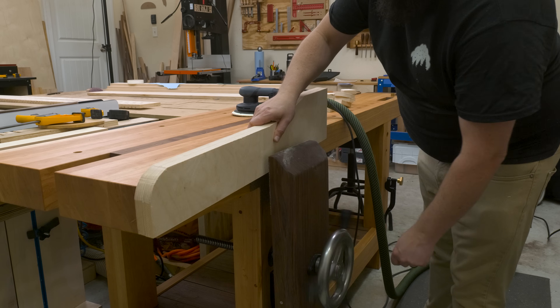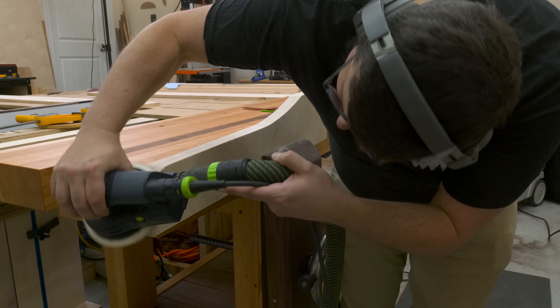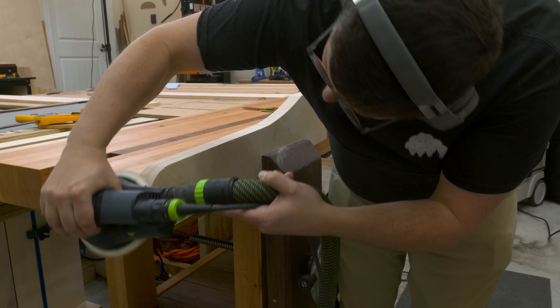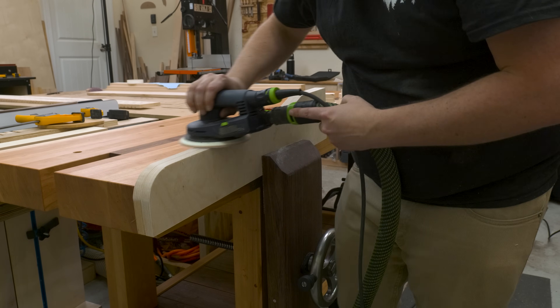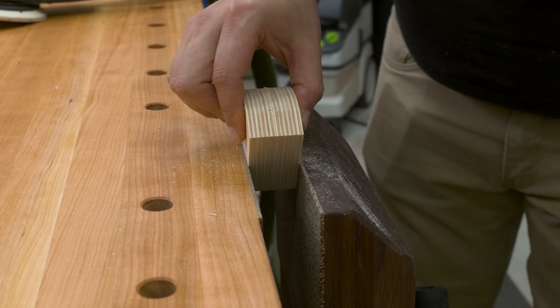From there I could bring the pieces over to the bench and clean up those saw marks. For that, I'm just going to use my random orbit sander and quickly touch up the edges. As with any time you're sanding edges with a random orbit sander, just be careful not to stay in any one place for too long or you'll risk rounding over those edges.